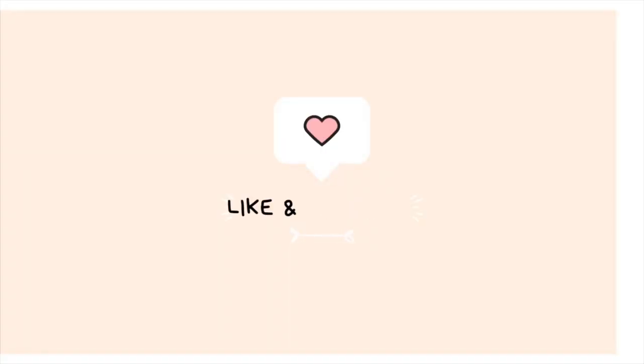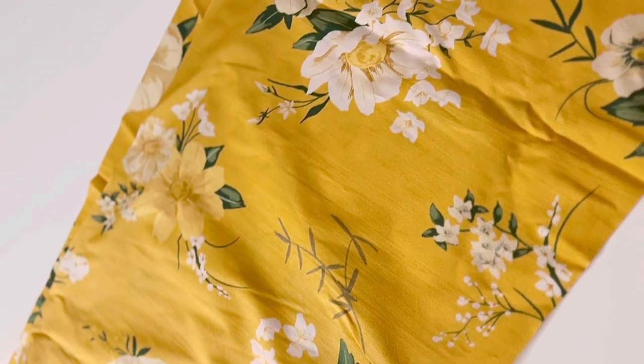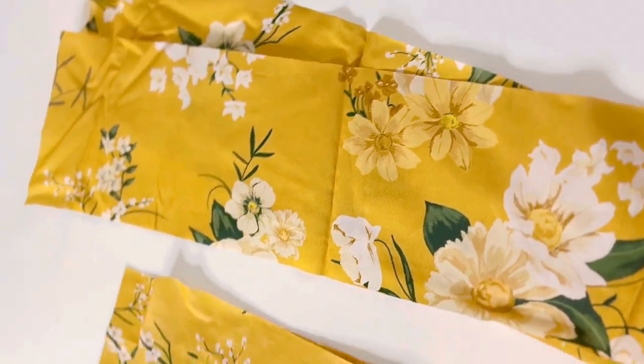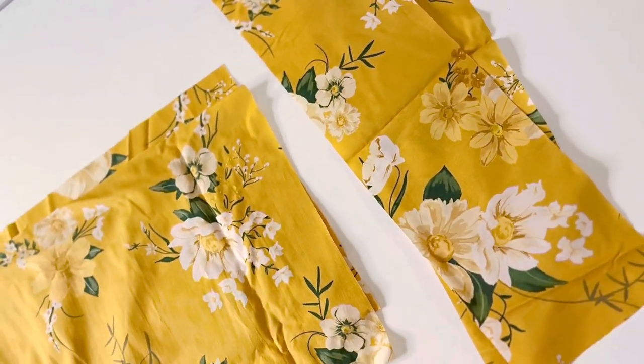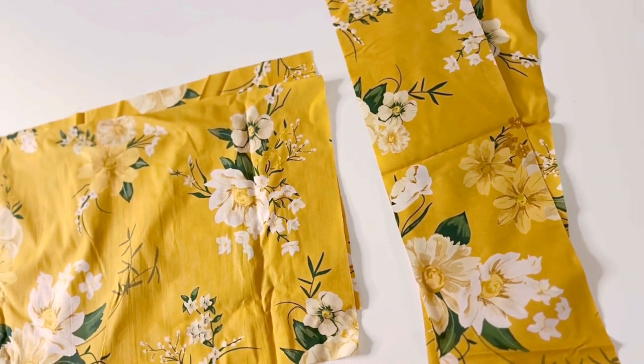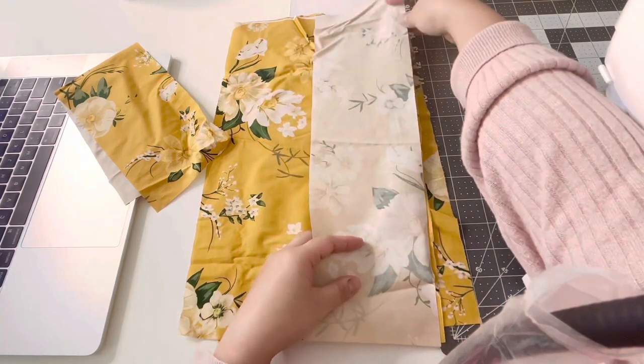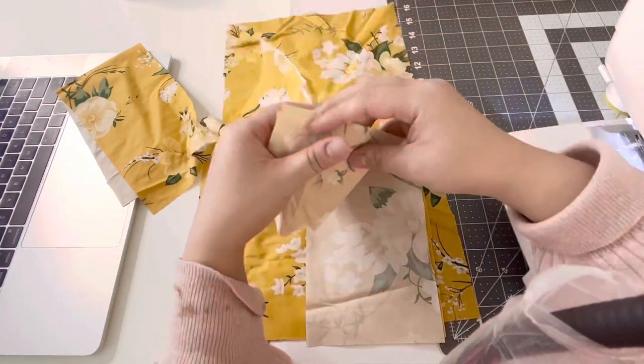Hey guys, it's Bee and welcome to my channel, the place where we learn how to make clothes for our family, friends, and ourselves. Today we are making this cute little baby doll peplum top. These are your patterns — I have the pattern link down below. First, you are going to take a bottom piece and lay it on top of your bodice piece.